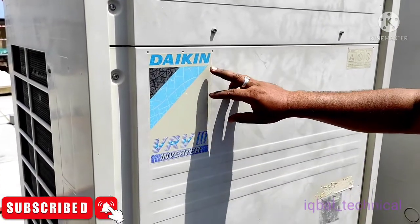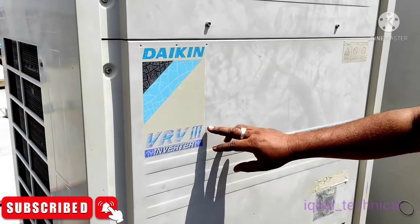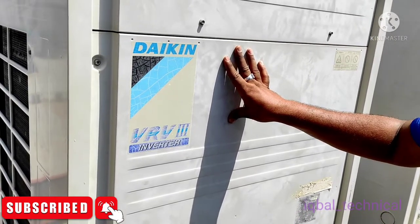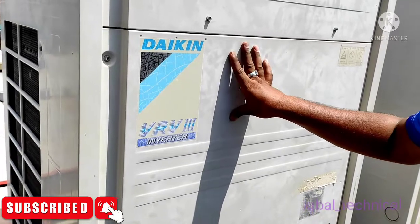Hello friends, this is the VRV3 system — the Durkinia VRV3 inverter. In this system we have the issue of the low pressure switch issuing the error JC. JC is the error code for the low pressure switch. Let's see what the problem is in this system.